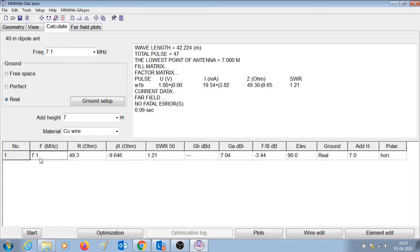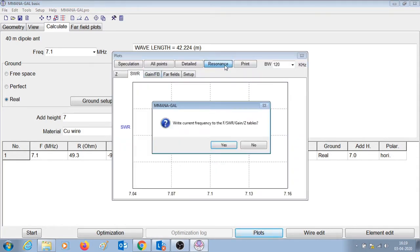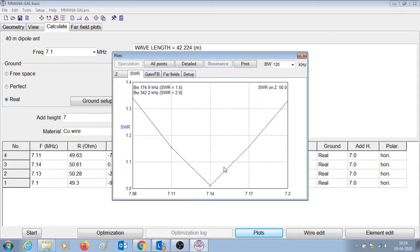Here you can see that at 7.1 MHz the SWR is 1.21, which is quite good. Let us check the SWR curve to see where the antenna is resonant. It shows that the antenna is resonant at 7.14 MHz, but we want it to be resonant at 7.1 MHz which is our center frequency.